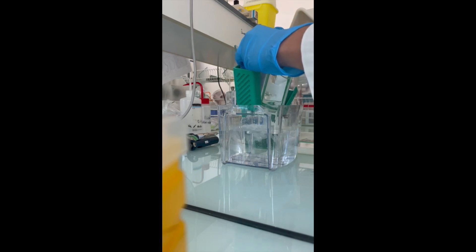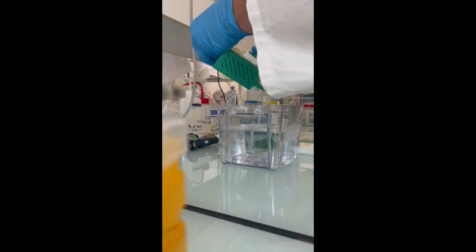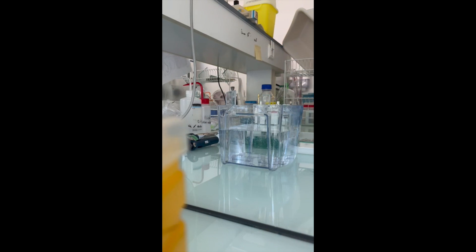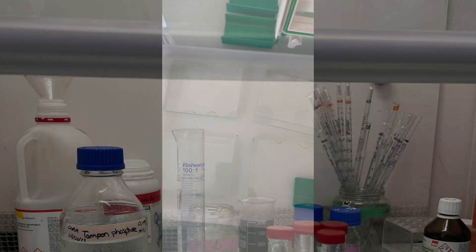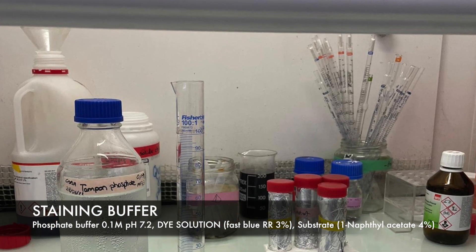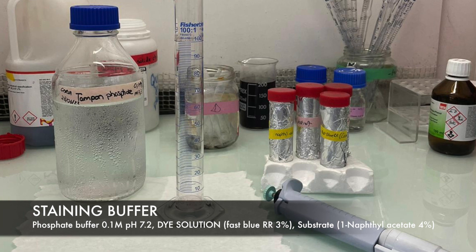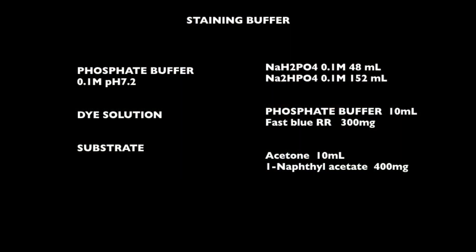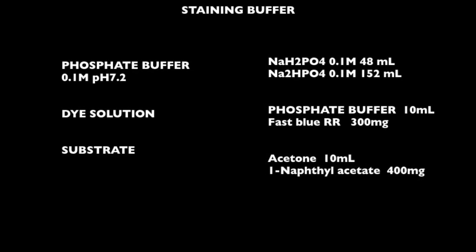You can use the two sides of the tank. Prepare the staining buffer. It consists of 0.1 molar phosphate buffer pH 7.2, the dye Fastblue RR 3%, and the substrate naphtylacetate 4%.